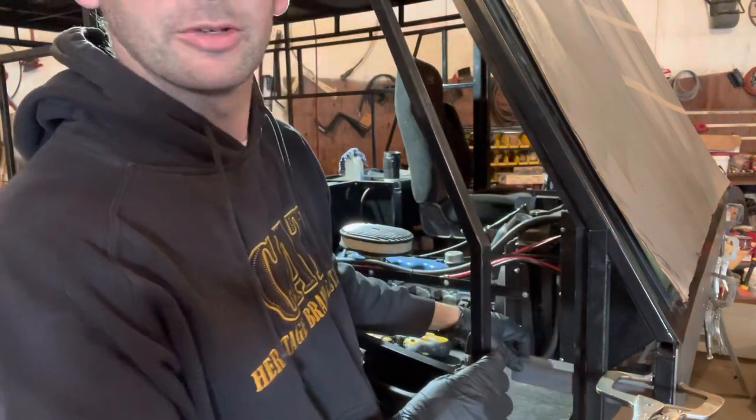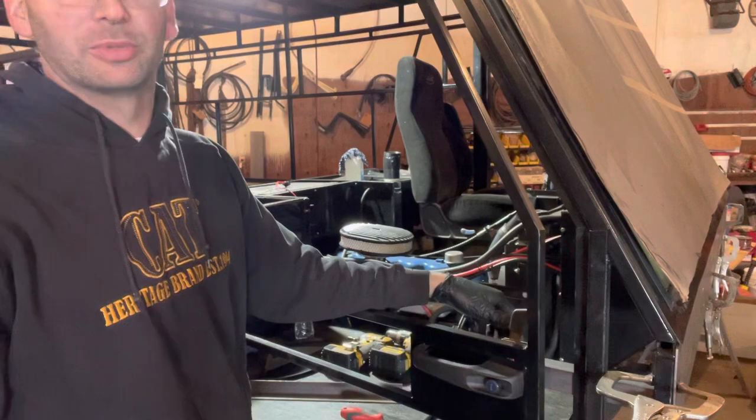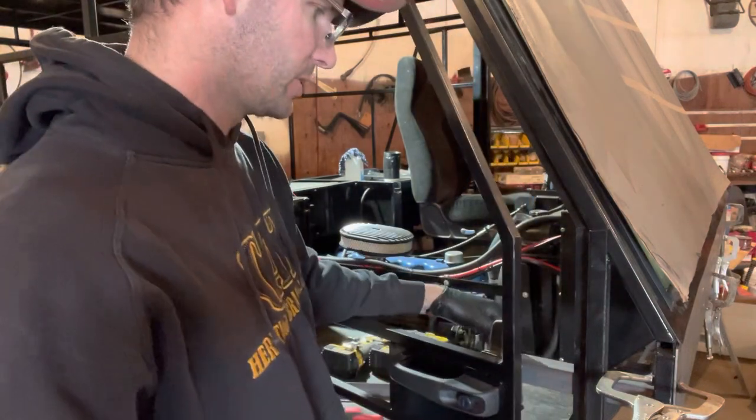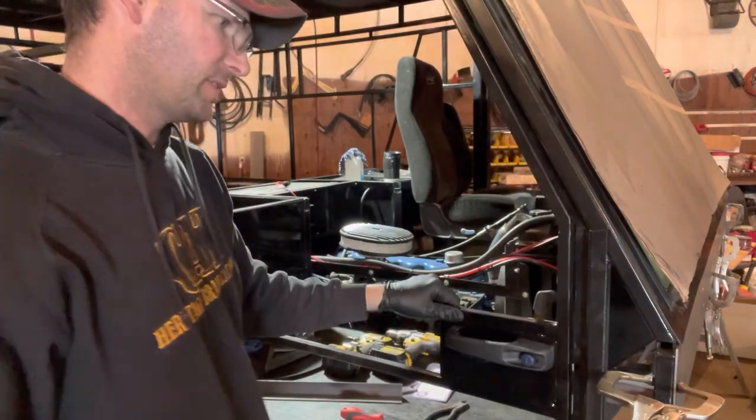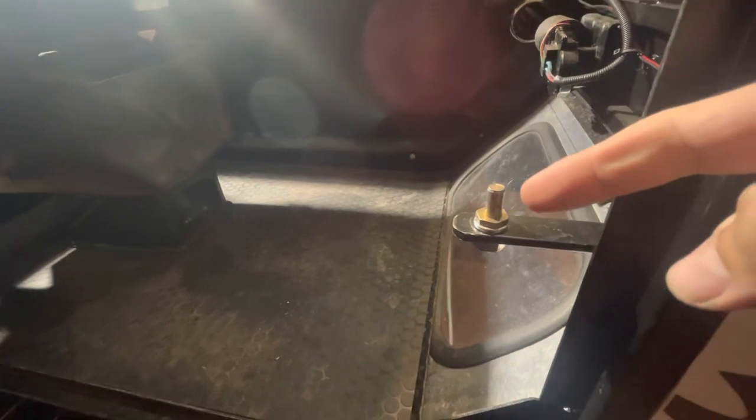You don't want this sticking out to the point where somebody's going to stub a shin on it or catch their boot on it and trip out the door. We'll get that welded in place and slotted.